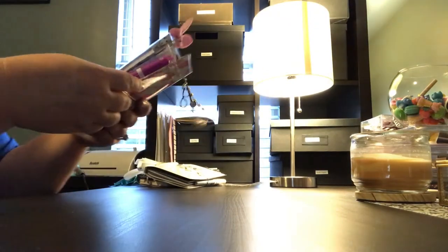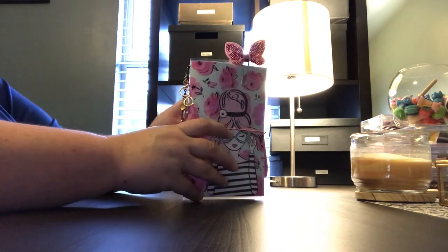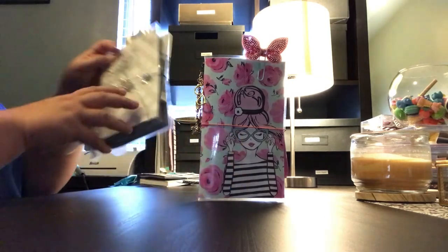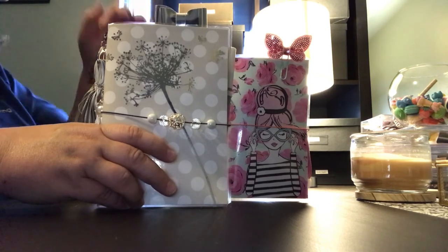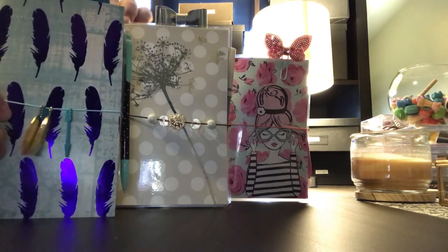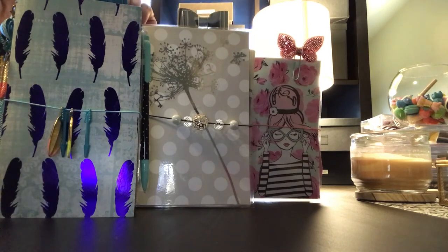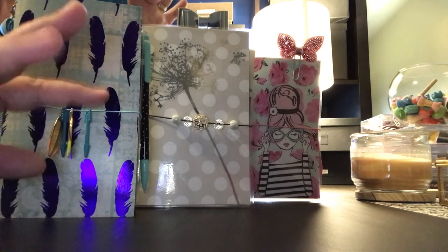Anchor Life 5 is the Facebook group, so go ahead and check it out. I have more travelers notebooks on there. I hope you like these — I'm having a lot of fun making them and I think they would make awesome gifts or something special for yourself. Anchor Life 5 on Facebook — go ahead and like this video and subscribe to my channel. Until next time, guys, see you later, bye!